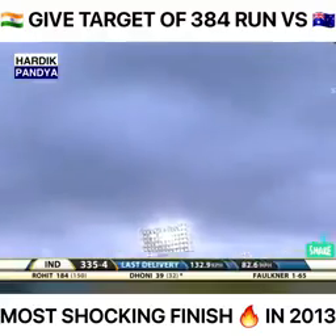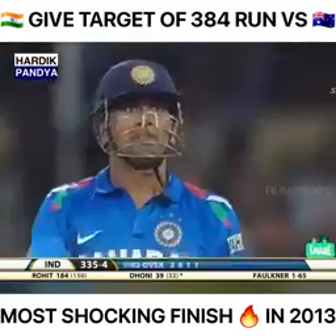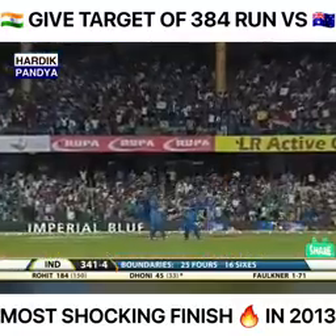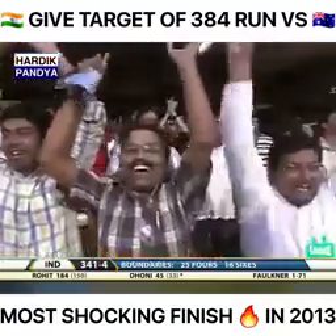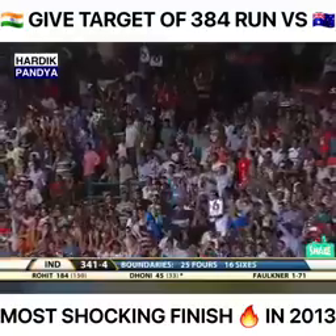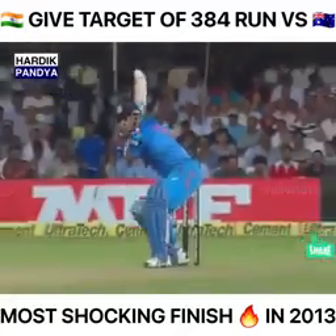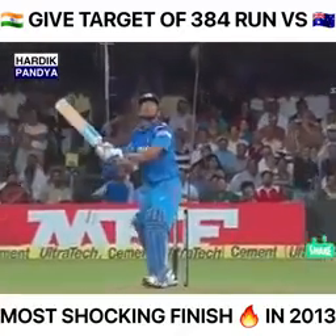Oh — the helicopter shot! It's gone miles in the air and way back into the crowd. The captain producing something special — have a look at the bat speed here. Wow — out of the park! The helicopter shot. There it is — oh, the chopper!